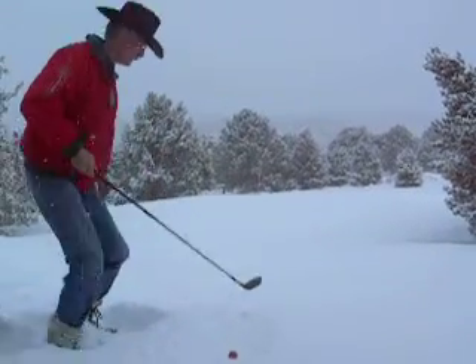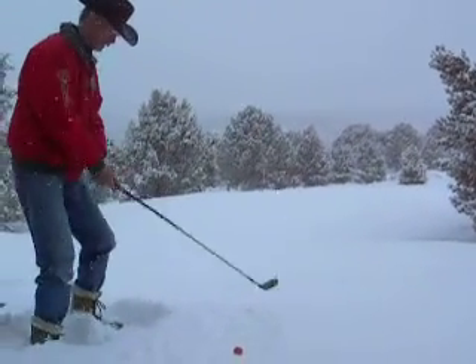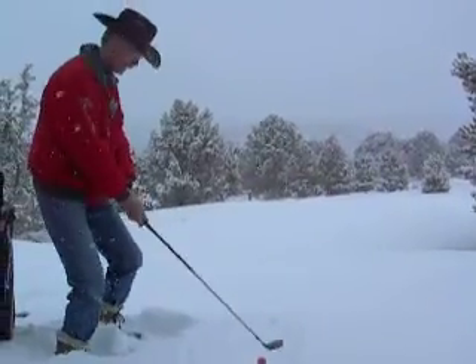I hope I can stay in bounds. The last time we played here I was a little out of bounds.